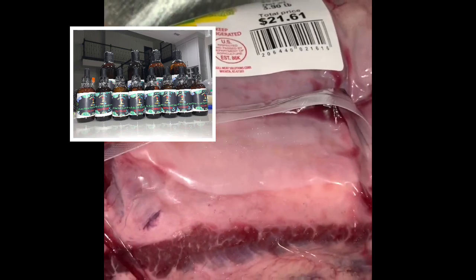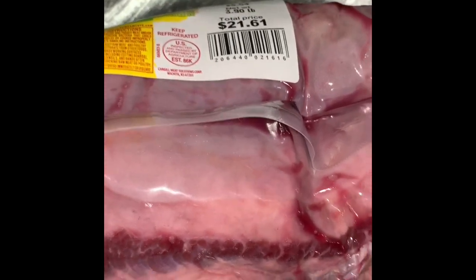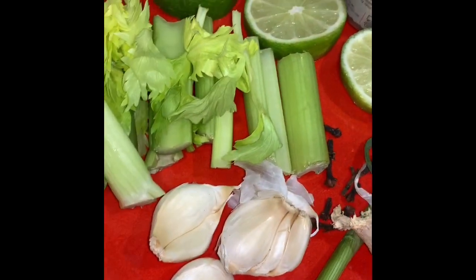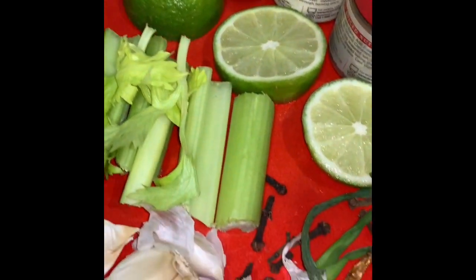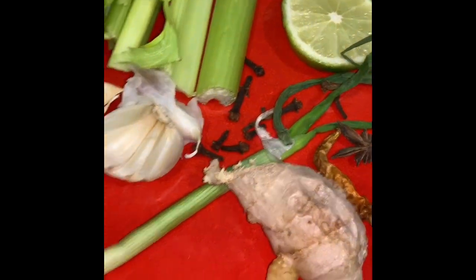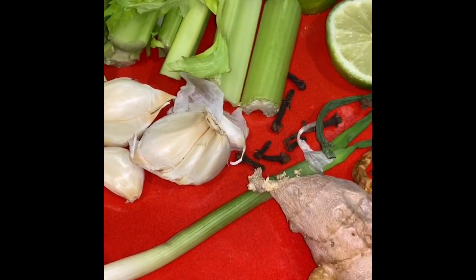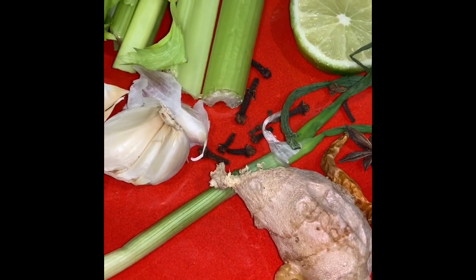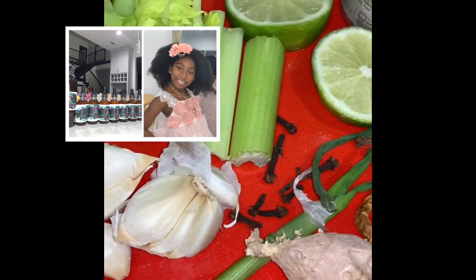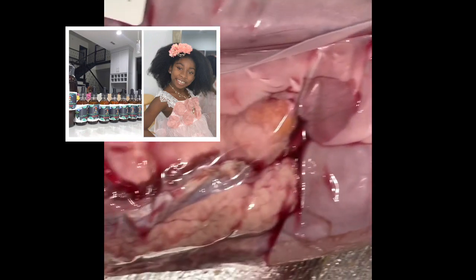I'm going to rinse the meat with some vinegar and salt while the water is boiling. In the water I'm going to add things like celery, lime, allspice, cayenne pepper, a little bit of ginger, green onion, garlic, chili pepper, and cloves. This is just for the boiling stage.